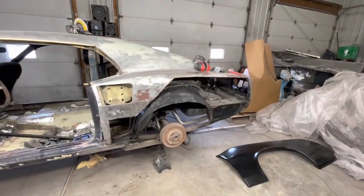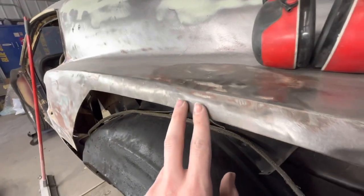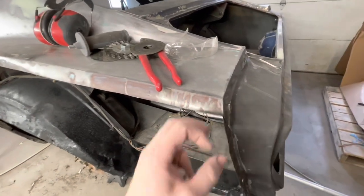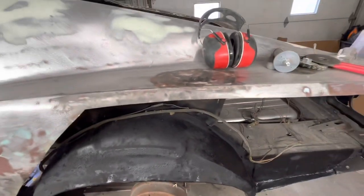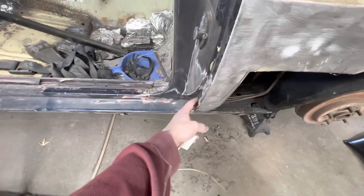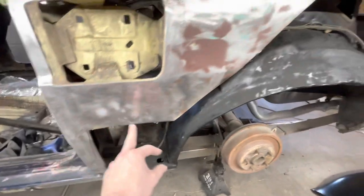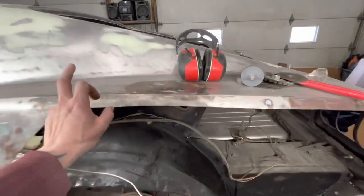Okay, it's Friday around noon now - the quarter panel came in and it's so much nicer than I realized it would be. It actually goes up around the top of that body line there, which is really nice because there's still some wave and ripple there I was going to have to take care of. This changes things - it'll get cut up to this line and our overlap will be there. It also goes all the way over here, so I think I'm going to extend this cut over, drill out these spot welds, and get this corner to come off. That way I'm not trying to line up this body line with the new panel versus the old.